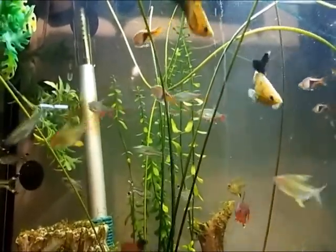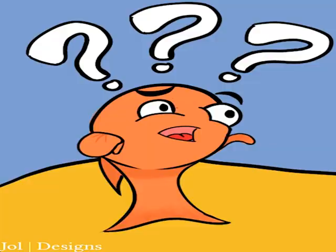As you evolve the tank and it gets more mature — meaning the longer you have a tank set up, the more of an ecosystem builds up in it — you can come in six months or four to five months later and slowly add more fish over time. You'll slowly build up a nice little community tank.